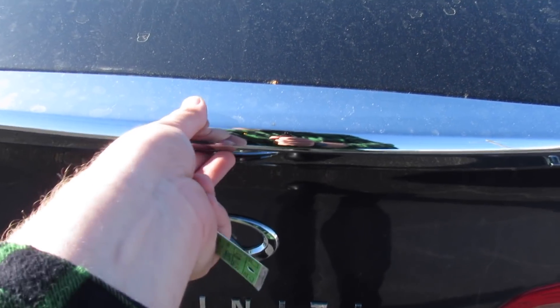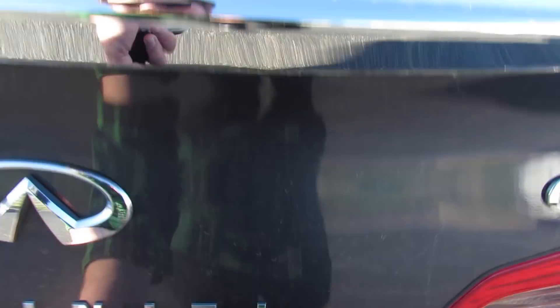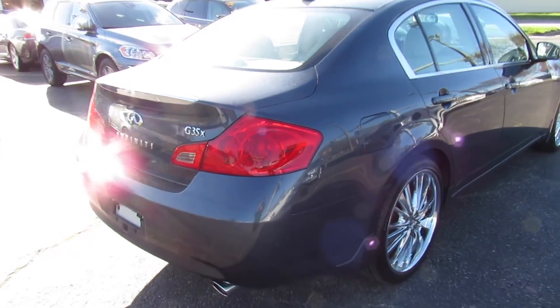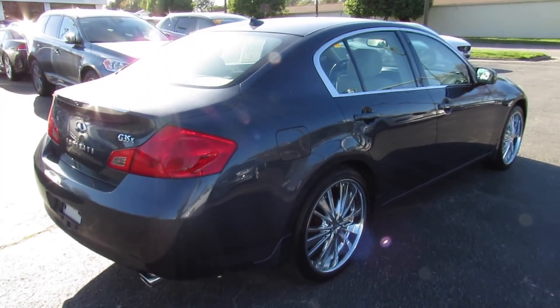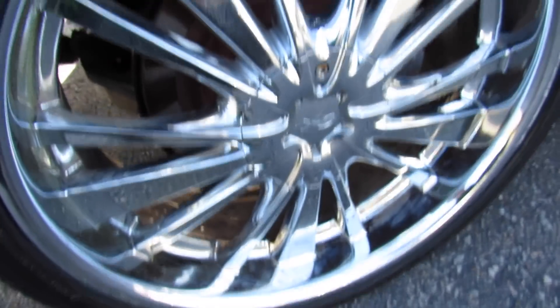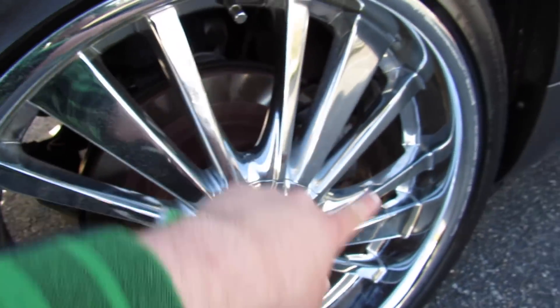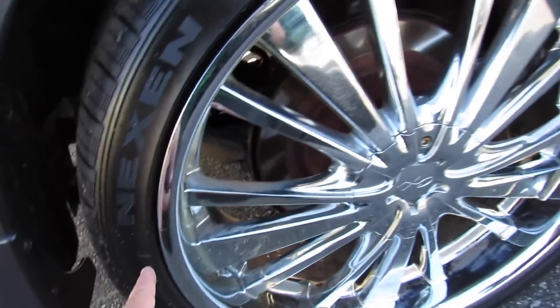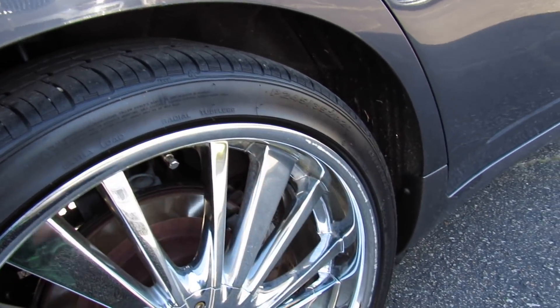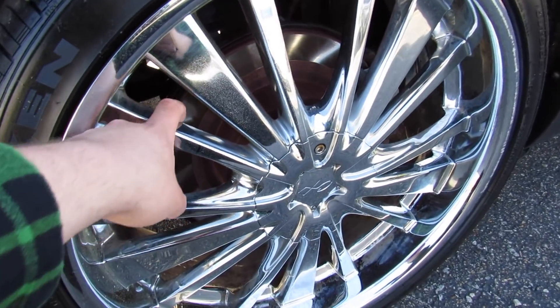Back here you have your intelligent entry release on the trunk — just press, have the key fob with you and it will open. The fuel cap is on the passenger side; just come up, press right there and it will release. Down below, this one is riding on aftermarket chrome 20-inch wheels riding on Nexen tires — P245/35ZR20s — with rear disc brakes of course.